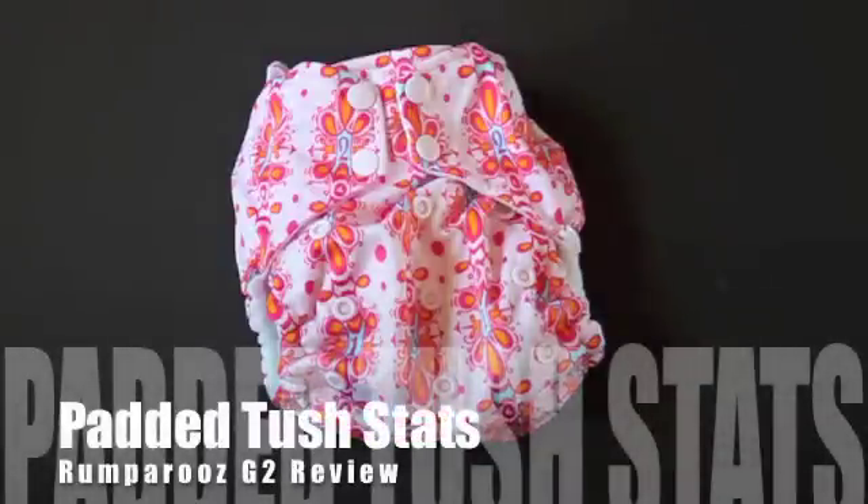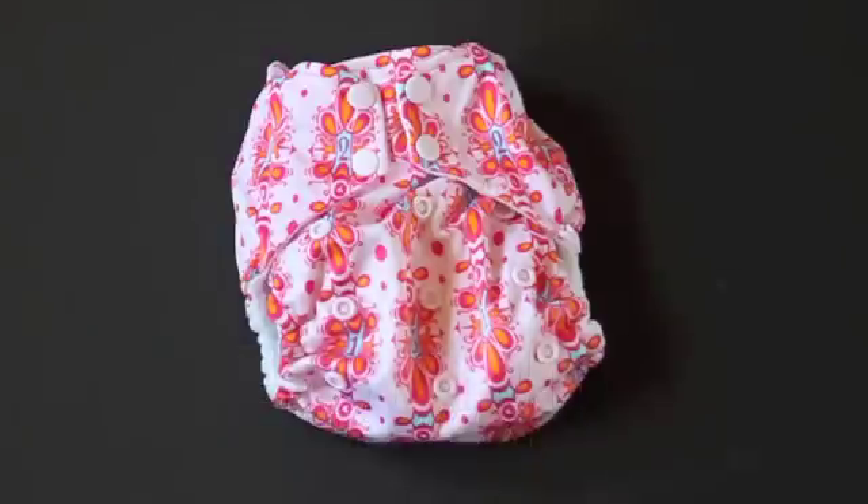This is Tara from Padded Tush Dots, and in this video we're going to look at the Rumparoos G2 one-size pocket diaper. We received 33 survey responses for the diaper, and I'm going to walk you through different comments people had and tell you how this diaper worked for different baby types.